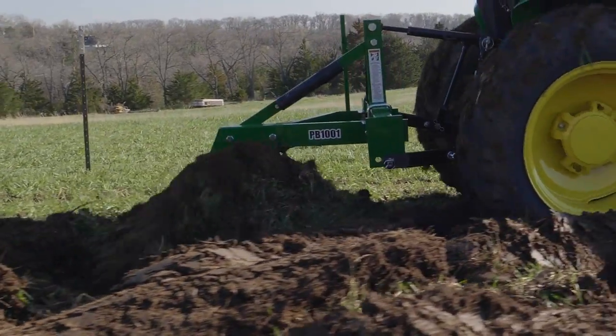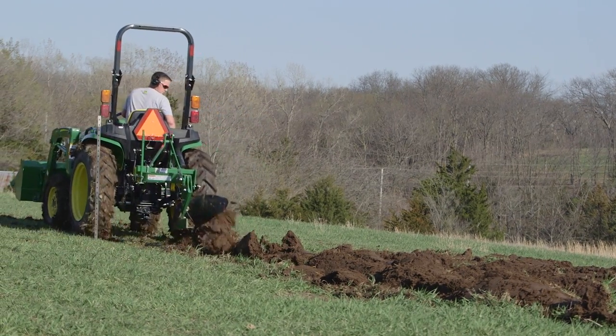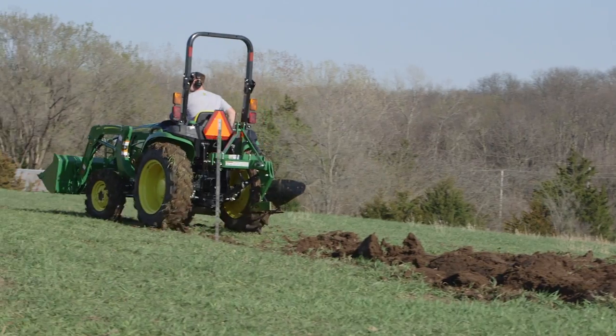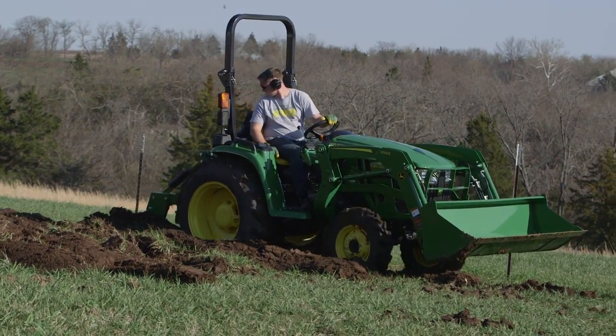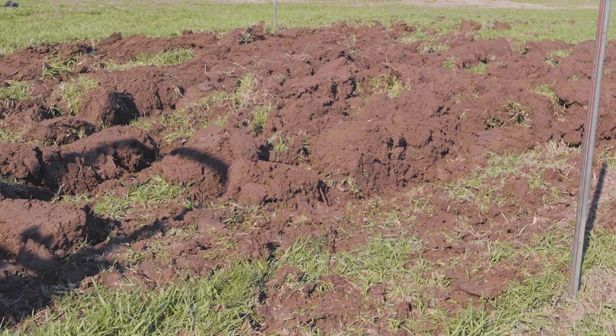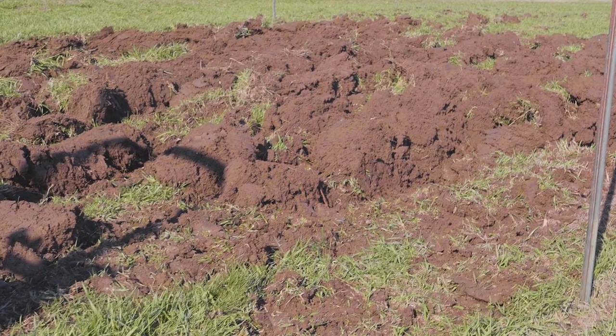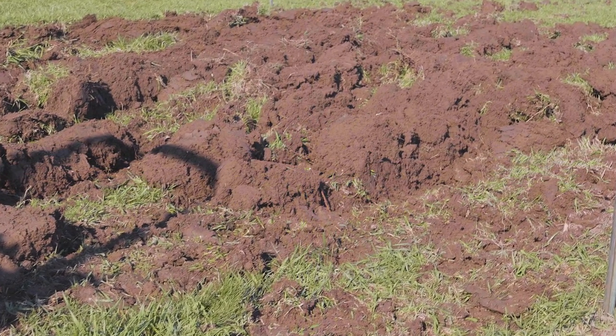Once you've plowed the ground, it's a good idea to let that soil dry out and settle down before you do anything else. In fact, it's not a bad idea at all to plow your garden in the fall and just let that soil sit over the winter, letting any plant material break down and fertilize the soil. But it's spring here at the Unruh place, so we let this soil sit undisturbed for two days.